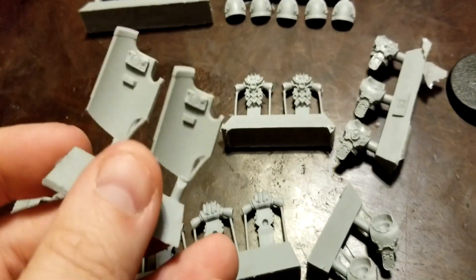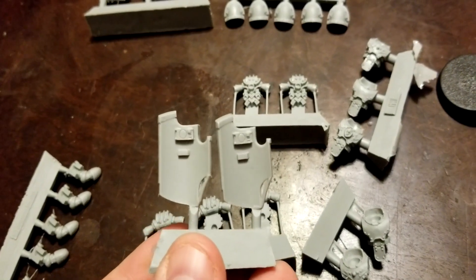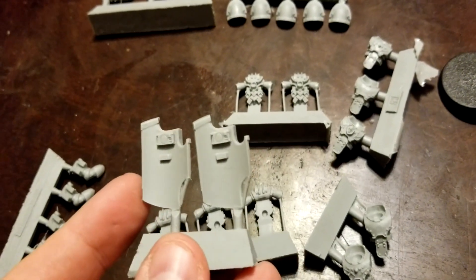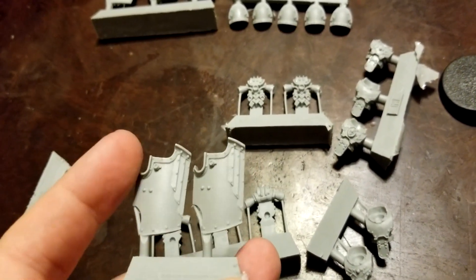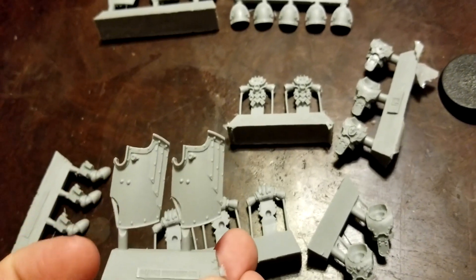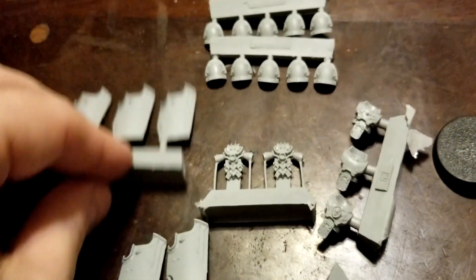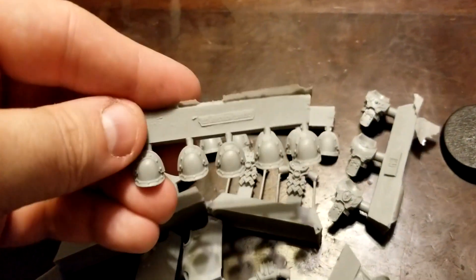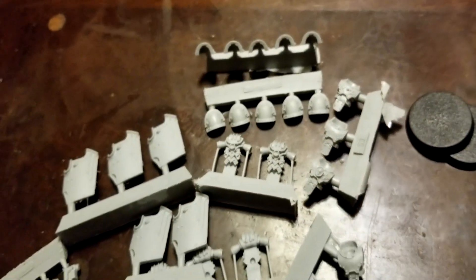Then our selection of shields for the Breachers. I like that they have a little viewport so you can kind of see what's going on in front of you as you keep the shield raised — really cool stuff there. And then our set of 10 shoulder pads, the big clunky Mark III pads.